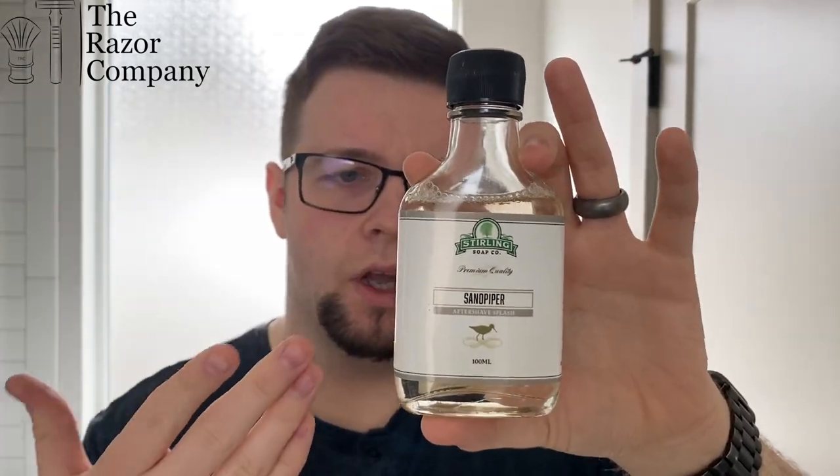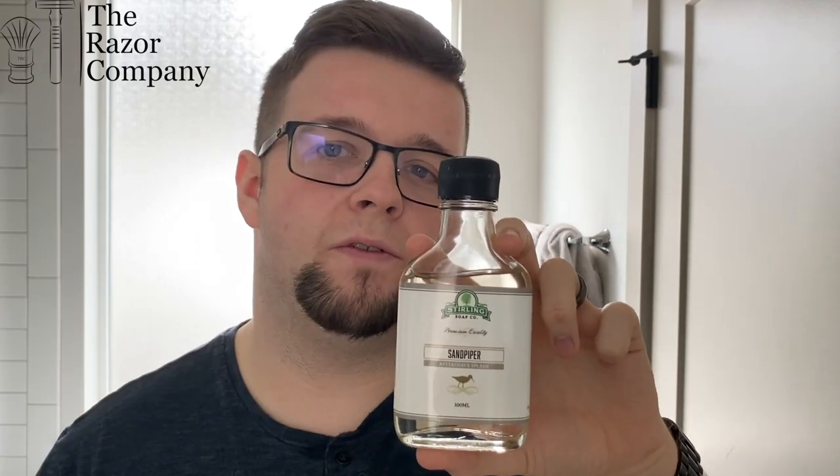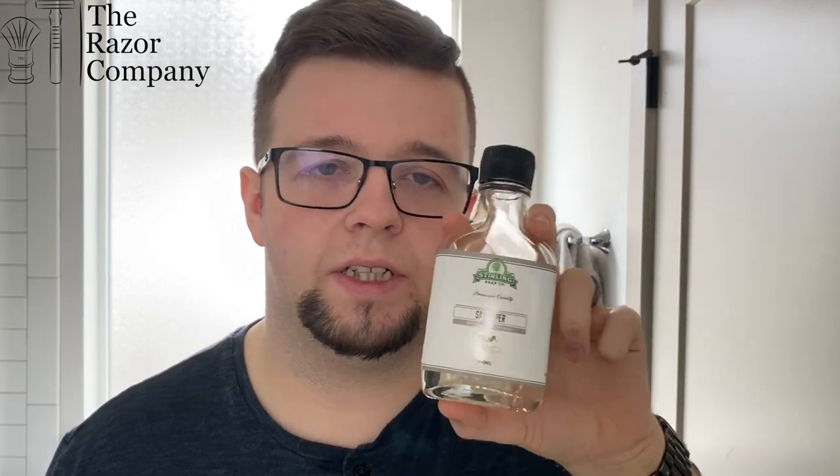Let's start with the traditional alcohol splash. Where would I recommend this? Do you like alcohol burn? Do you want a bit of fragrance after you shave? I don't feel these splashes tend to have the best skin-nourishing properties, but they do fit those two bits of criteria quite well. If you like the alcohol burn and find it invigorating, that's an option. If you also like the fragrance to match your soap after you shave, alcohol splashes tend to last a bit longer in terms of fragrance. They also tend to be a bit more affordable due to the lack of ingredients — this one specifically was $13.50, which in the current market is quite affordable for an aftershave splash.